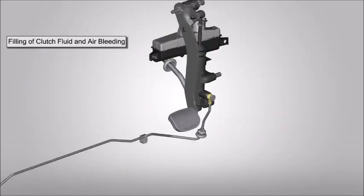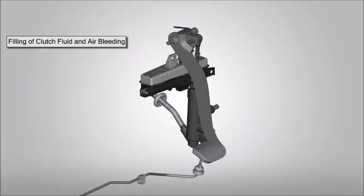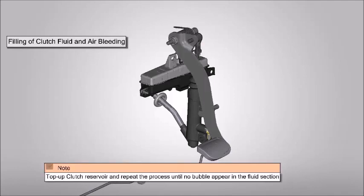Tighten the air vent screw and slowly release the pedal. Top up clutch reservoir and repeat the process until no bubbles appear in the fluid section.